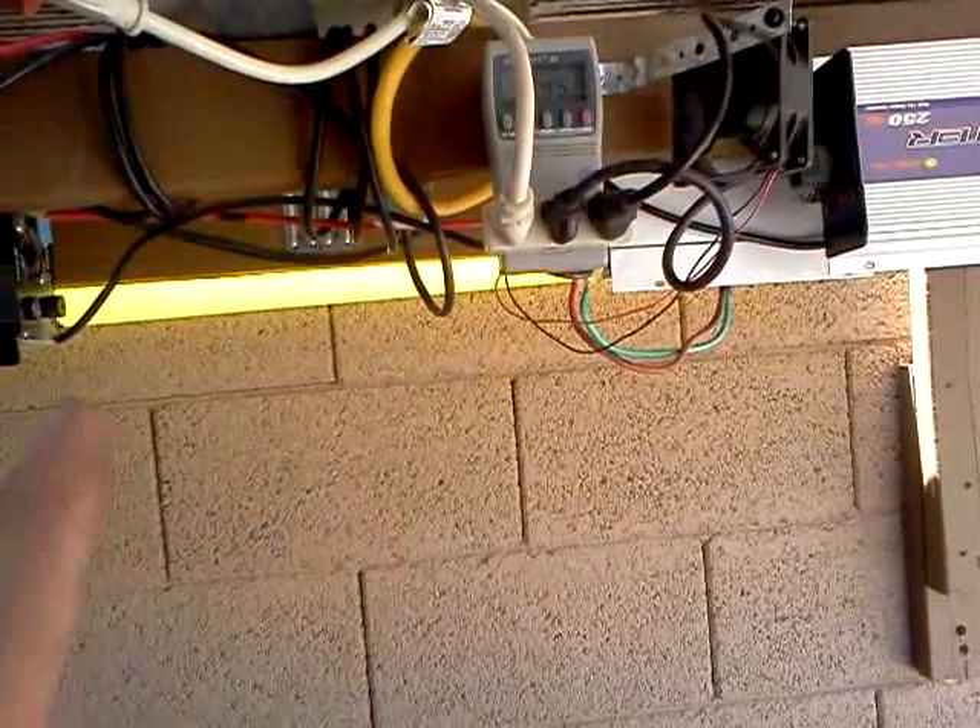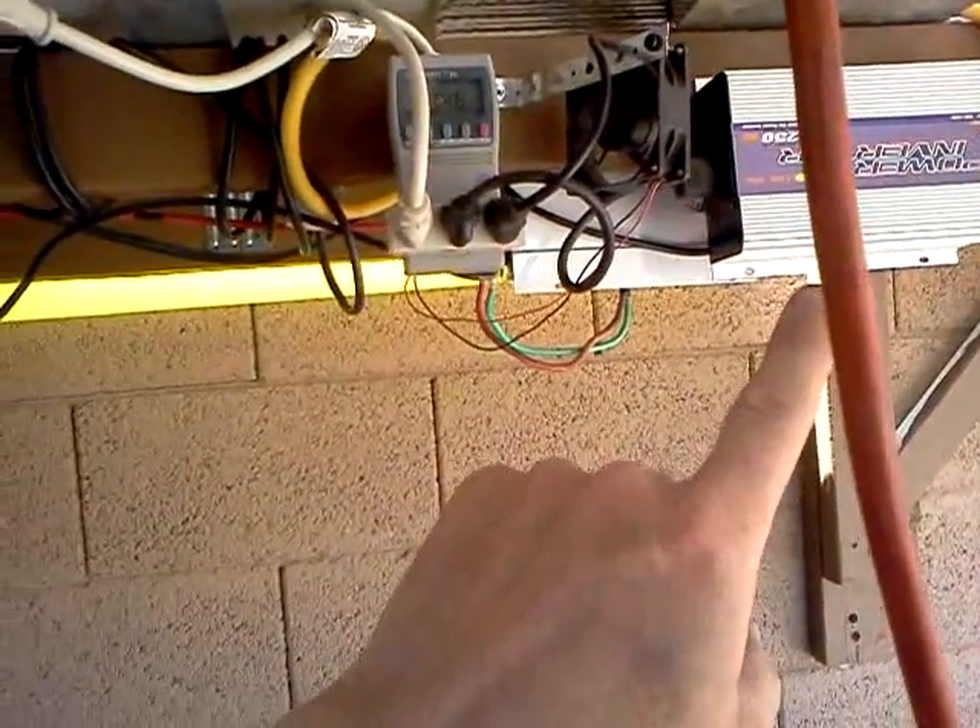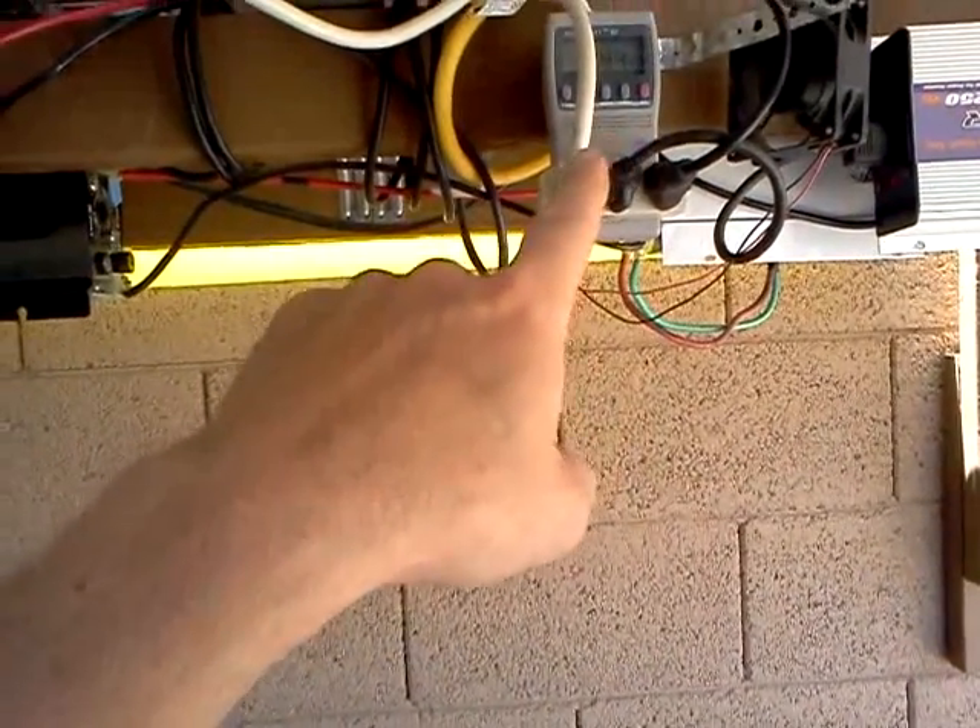It doesn't do much more to get more of these. I was putting out about 270 or so with the one inverter. Then you add another one, you get like 300 or something like that. So just little tiny bits more by adding more. I'm getting about 350 or so in the shade here.